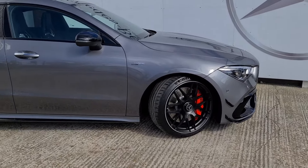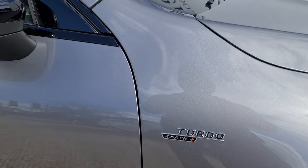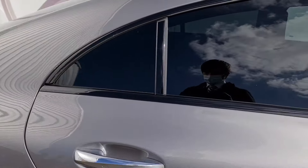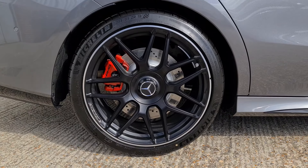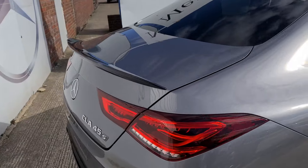We've also got a lovely turbo badge on the side denoting its performance heritage, and this one has the night package so we've got the black mirror housing, dark window surrounds and privacy glass. We've also got the 19-inch AMG Cross Spoke Forged Alloy wheels and you can see the duckbill spoiler on the rear really looking great.